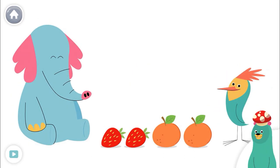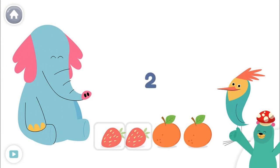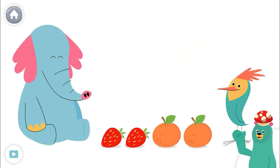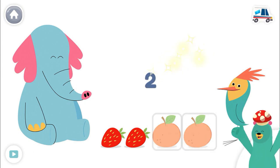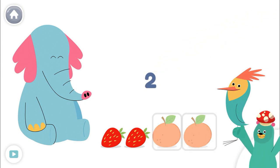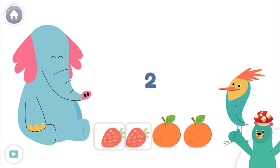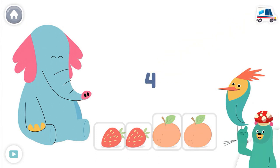Tap and count the strawberries. One, two. There are two strawberries. Now count the oranges. One, two. There are two oranges. Now count all the fruit. One, two, three, four. There are four fruit all together.